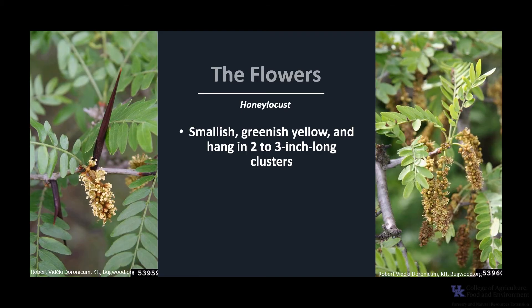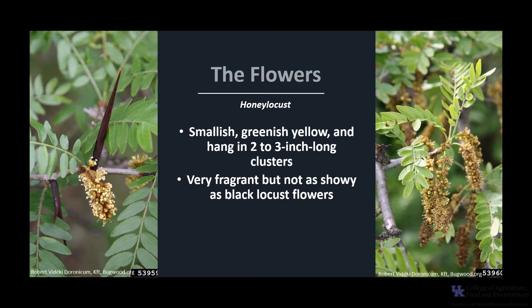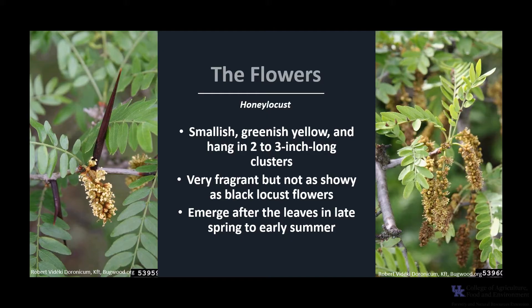The flowers are smallish, greenish-yellow, and hang in 2 to 3-inch long clusters. They are very fragrant, but not nearly as showy as black locust flowers. The flowers emerge after the leaves in late spring to early summer, and are pollinated by a variety of pollinating insects such as bees.